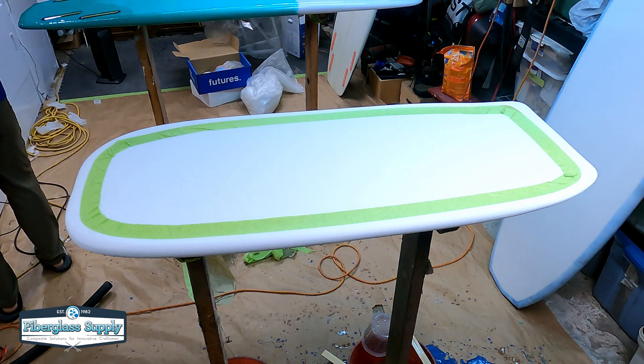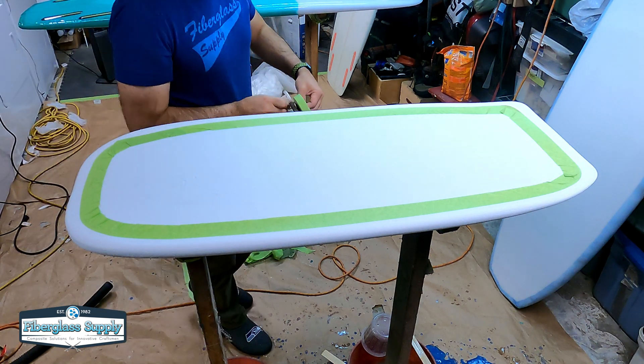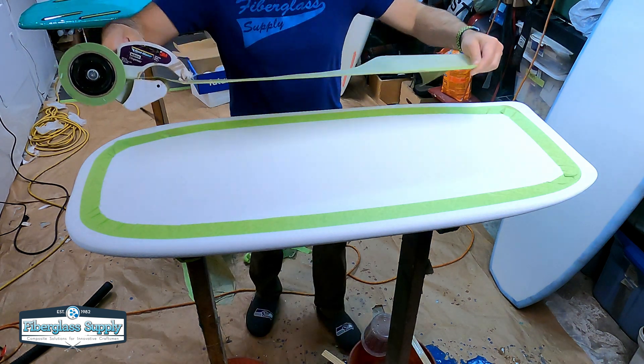This board is not designed to plane on its bottom. It's just there so we can stand on it and get the foil up and flying. After that's done, we are going to take it over to glass.